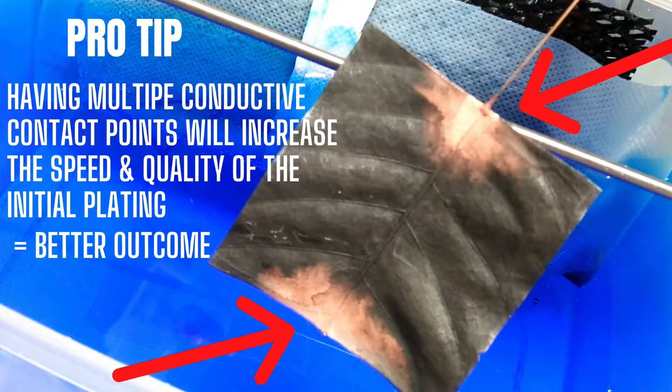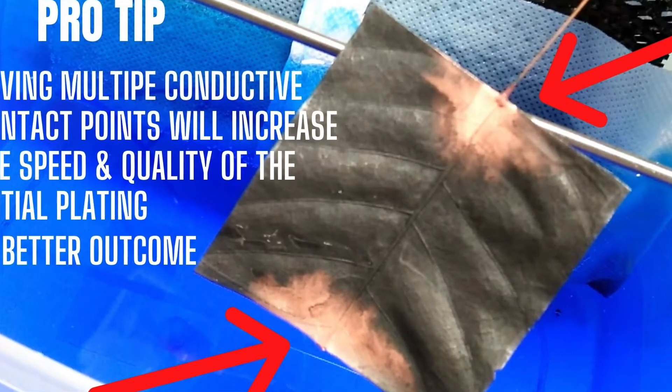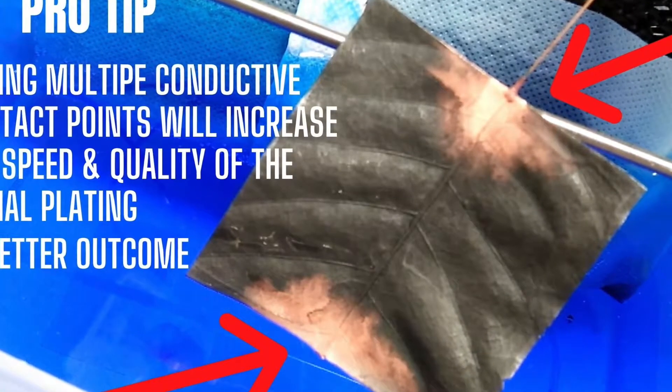It's been in the electroform tank for about 10 minutes now at 0.1 amps. Pro tip: having multiple conductive contact points will increase the speed and quality of the initial electroform plating, equaling a better outcome.